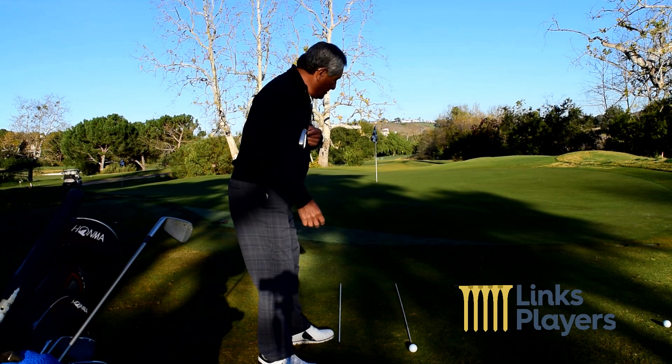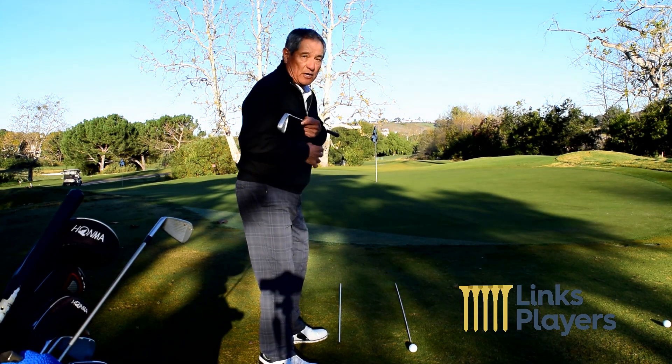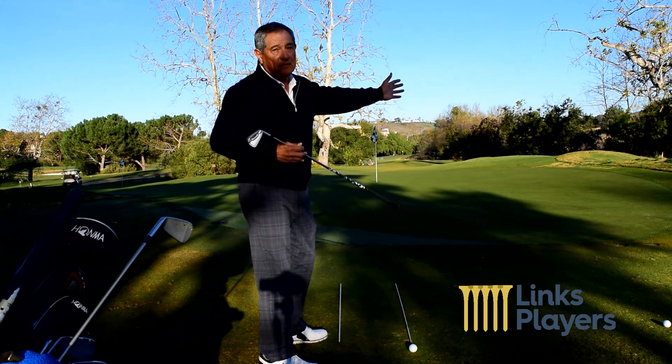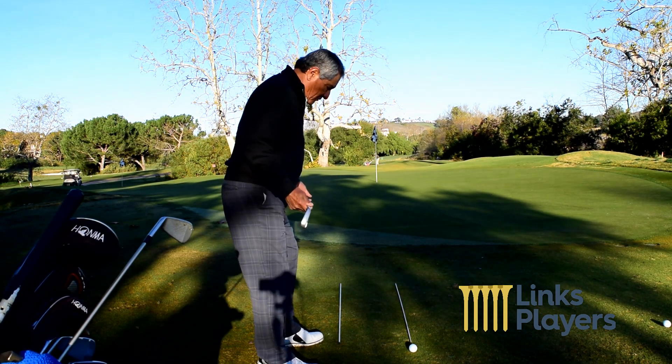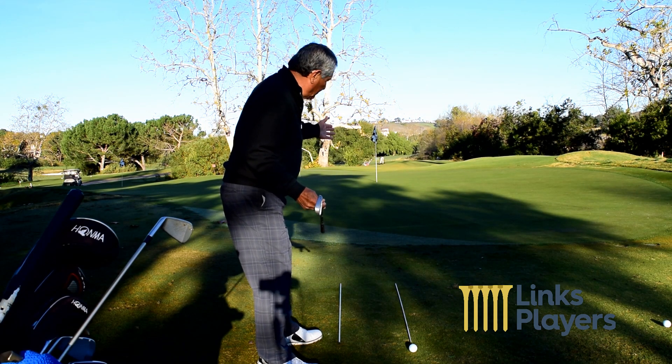Invariably I'll see players aim their shoulders to the target, which puts them far to the right. Most of the time everybody aims too far right. So this will remind us on how to aim parallel left.